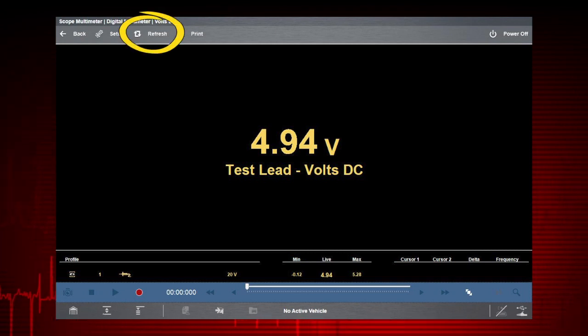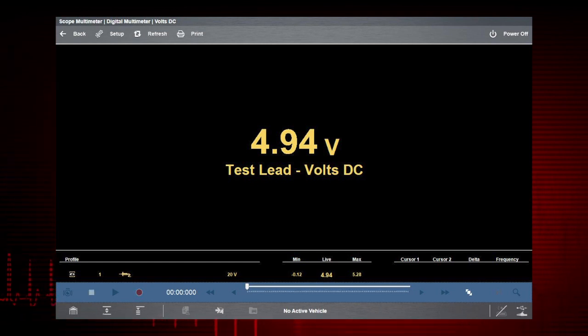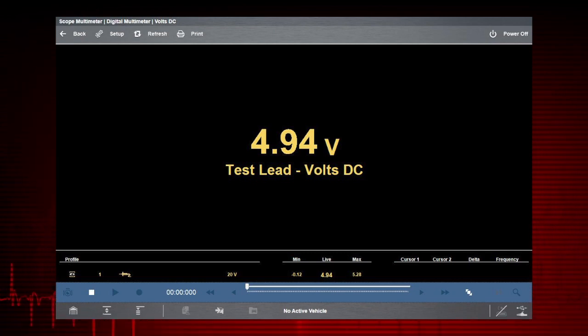Selecting the refresh icon clears these values and the tracking starts over. Use the expand/collapse icon to change display views to show profile controls.